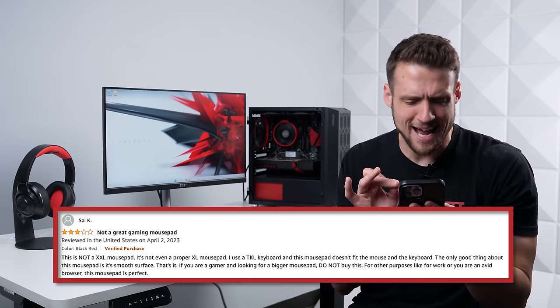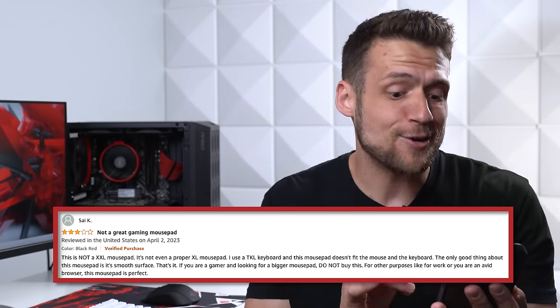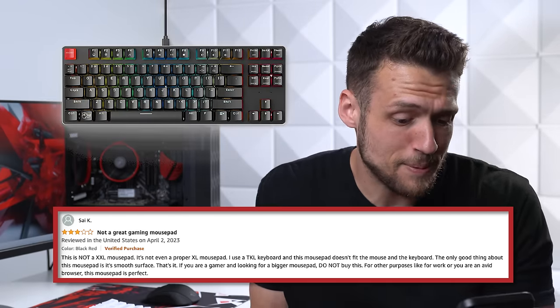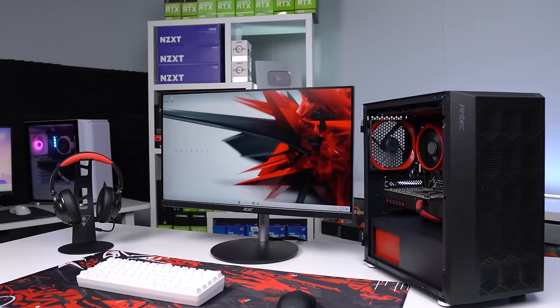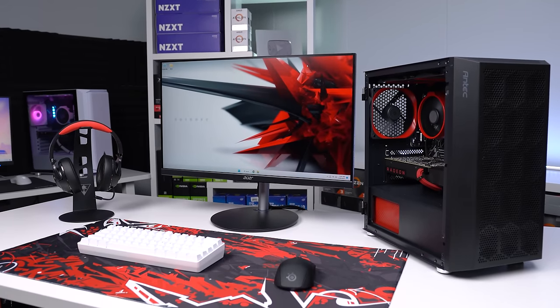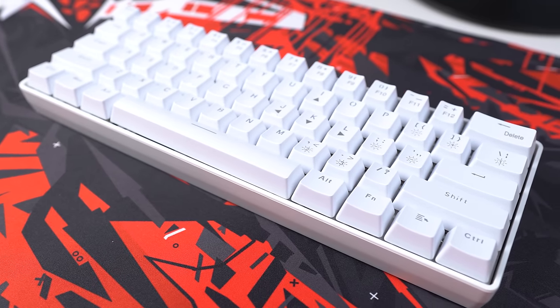One reviewer named Sal claims it's not a proper XXL mouse pad and that it doesn't even fit their mouse and keyboard with a 10-keyless board. Honestly, I'm not sure what they're talking about — as you can see, it's pretty much the perfect size even if you had a bigger keyboard, so you probably shouldn't listen to reviews like that. What you should listen to is the monitor recommendation, because that's up next and it's another product I'm pretty happy with.